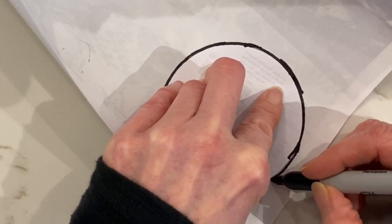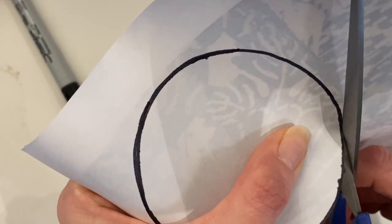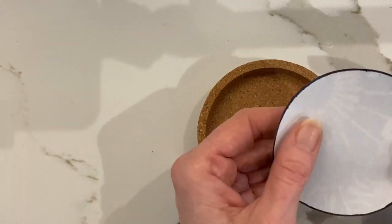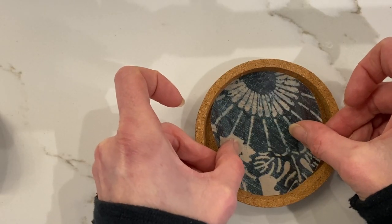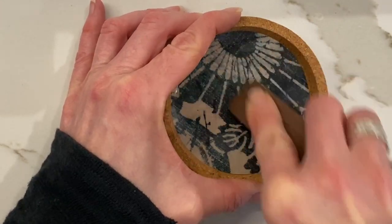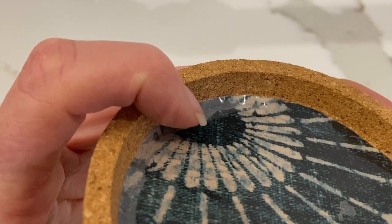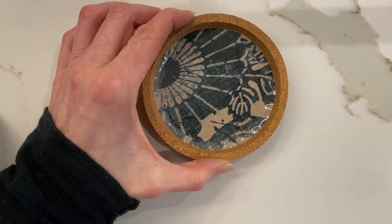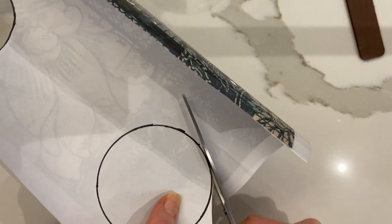This particular transfer came with four sheets and I've already used one, so I'm only using half a sheet for this project — you could get quite a few DIY projects out of one transfer. I'll use that white circle from the package as a template to make a perfect circle with a Sharpie. To apply a transfer, it's really just a rub-on transfer. Now that we have the perfect center matching the inside of the cup coaster, just use the little wood stick included and rub it in.